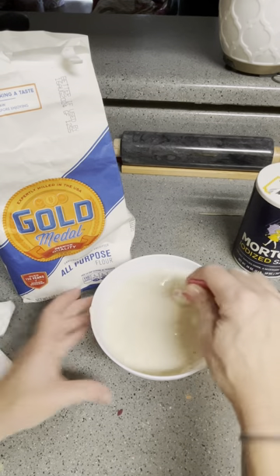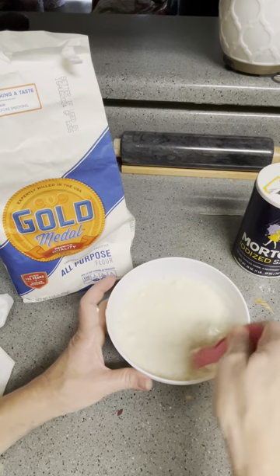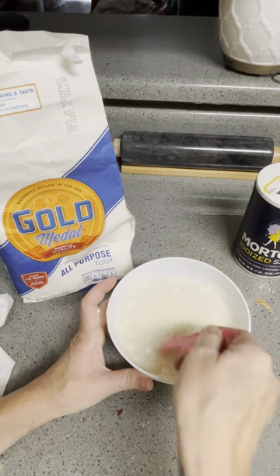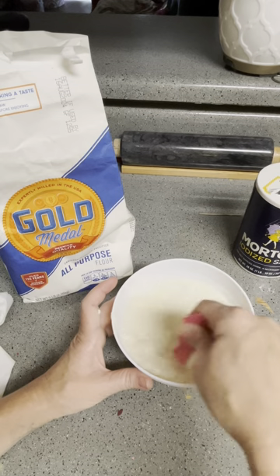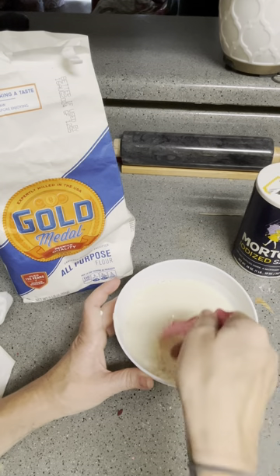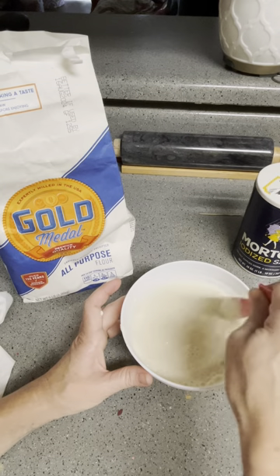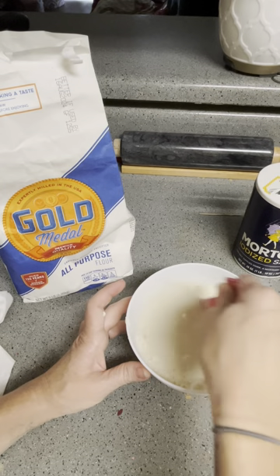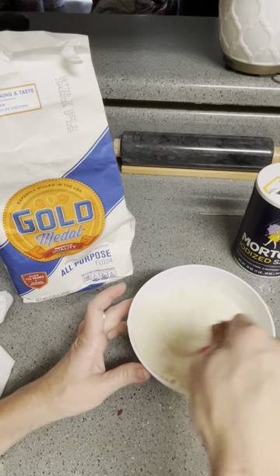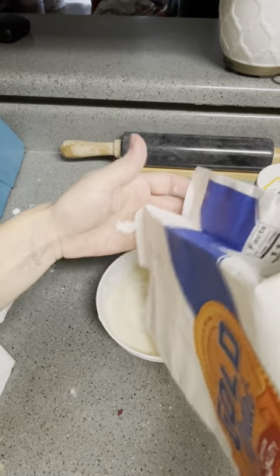Now I'm going to add more flour. I think I said that backwards in the beginning — you want the ratio reversed. You want a two-to-one ratio, or three-to-two. If you do the three-to-two, you're going to want to do three cups flour and two cups of water. So we're going to add more flour. It's been a while since I've made this, but it's pretty easy.